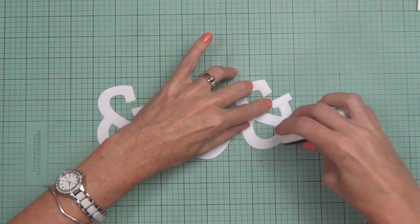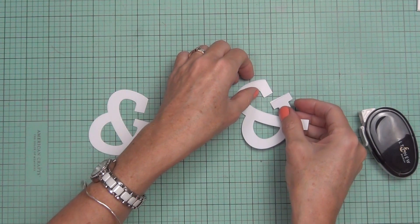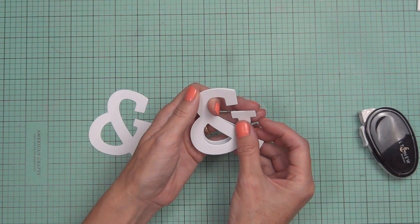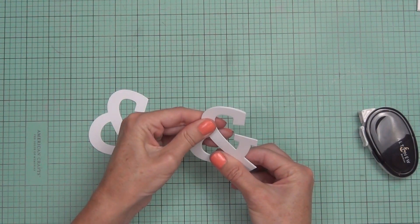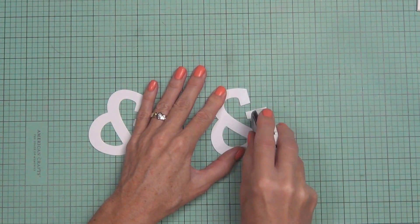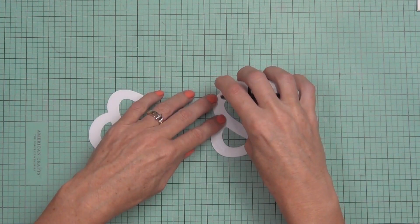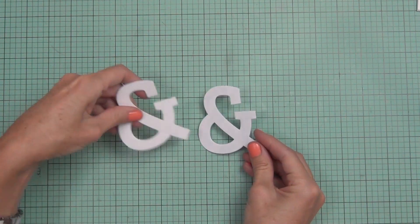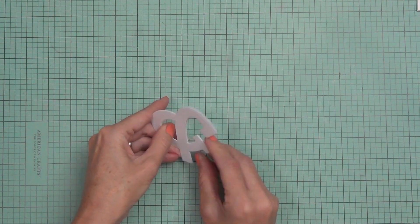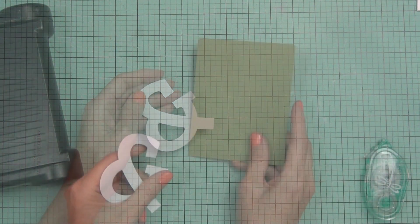The first thing to consider is how deep you want your embossing or debossing to be. This is determined by how many layers of cardstock you put together, and that can affect the final look on your project. I'm adhering them together with a tape runner — nice and quick. You could use liquid glue too, but you'd have to wait for it to dry.